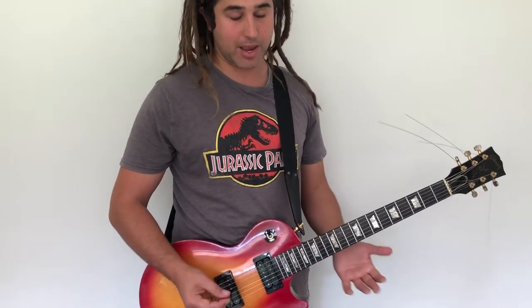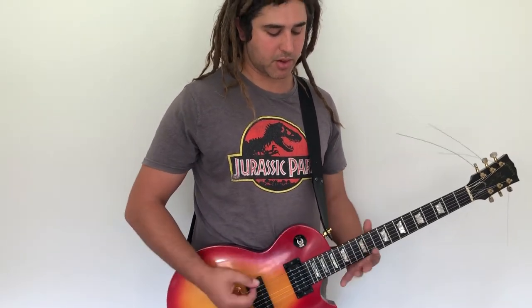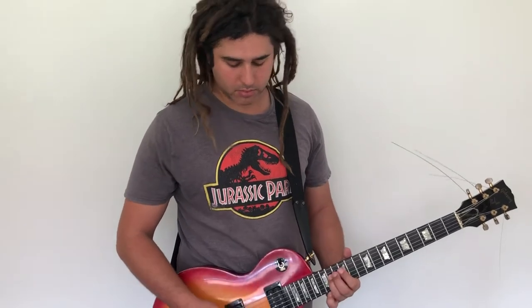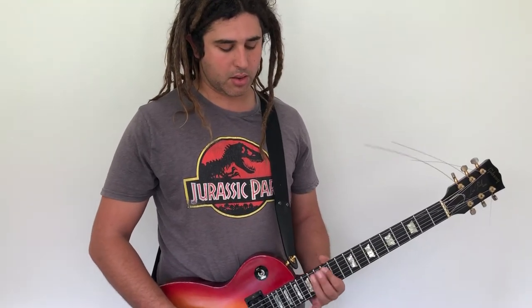I'm just using the E minor pentatonic scale. To start with, we can do a very basic exercise — we do three hammers in a row. On the E string it's 12, 15, 12, 14, 12, 14. Just practice that a few times. There's a very big difference between getting your fingers in the right spot, which is not that hard, and getting it to sound accurate, precise, and good, which can be quite difficult and require a lot of repetition.